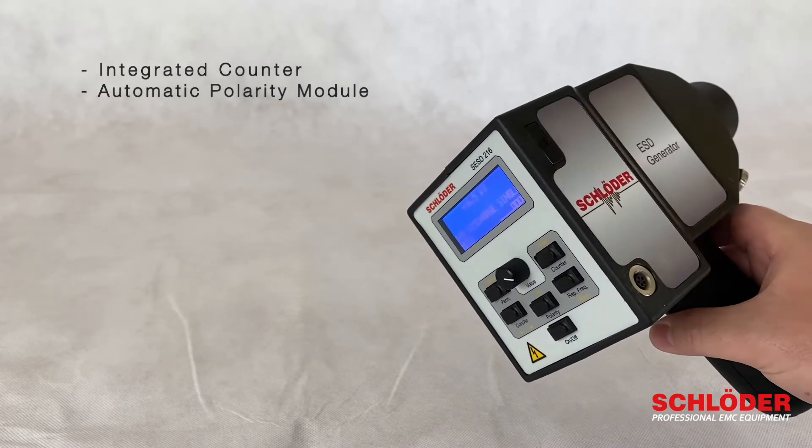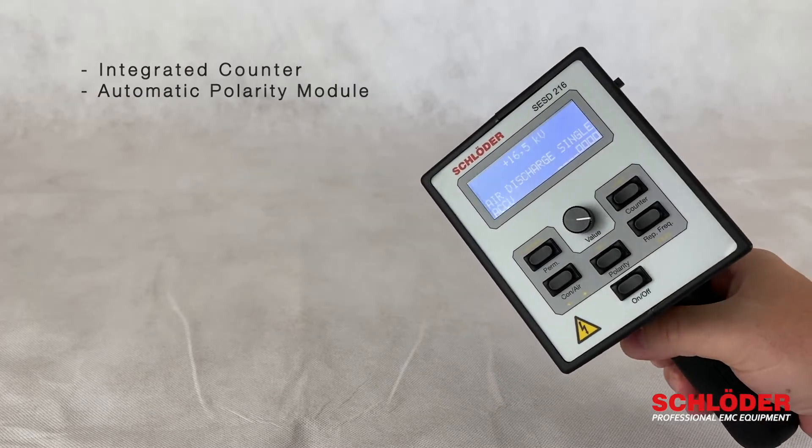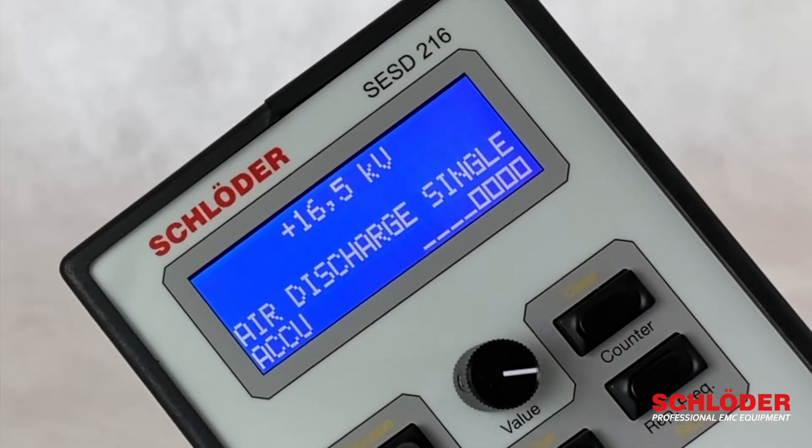We have an integrated counter, which means you can use it together with the automatic polarity module, so that you can adjust the polarity manually or using one of the pre-programmed test cycles.